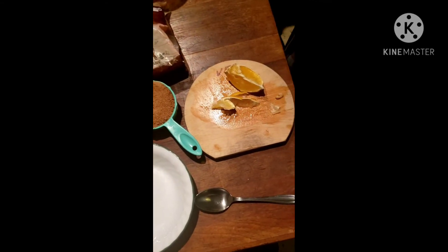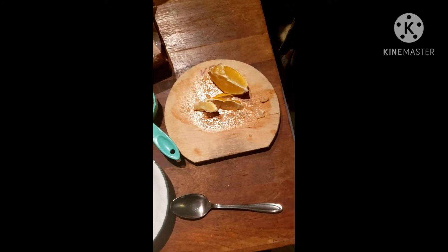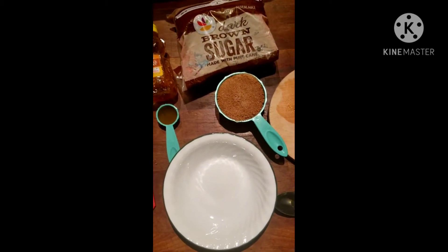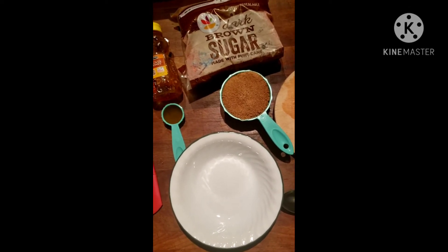The first ingredient is just a thin slice of lemon — this one is a little extra juicy as you can tell. The second is three quarters of a cup of brown sugar. Dark brown or light brown doesn't really matter; it won't stain your skin.